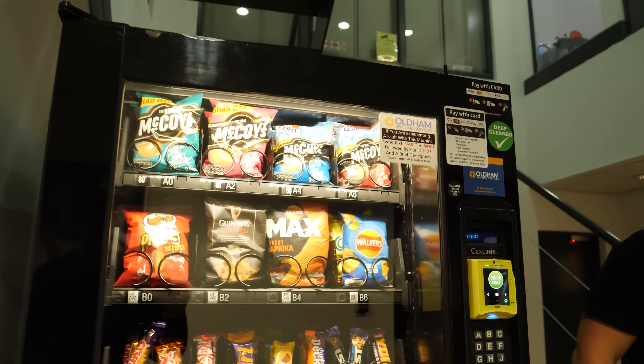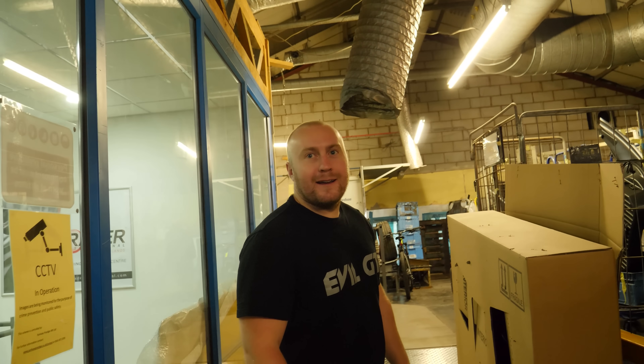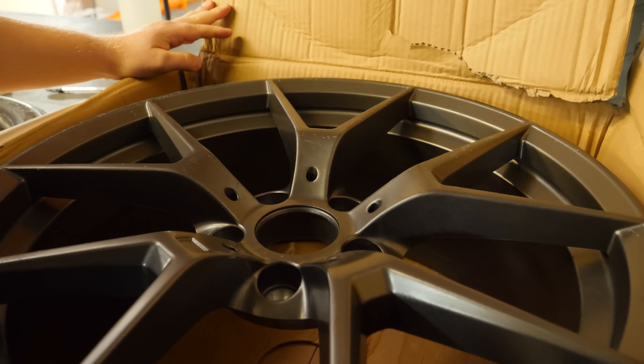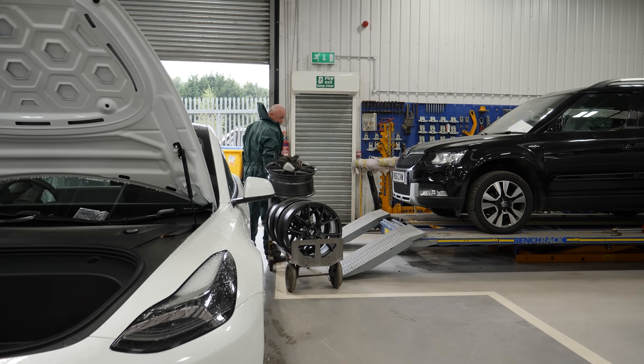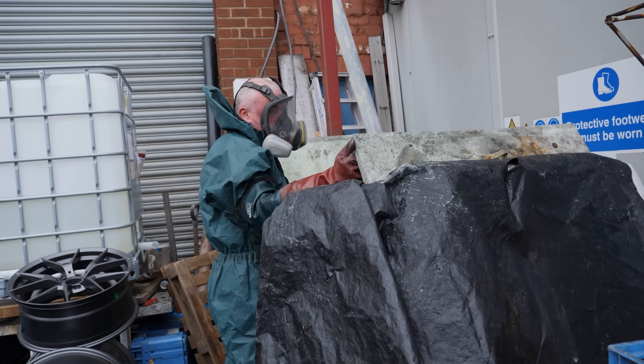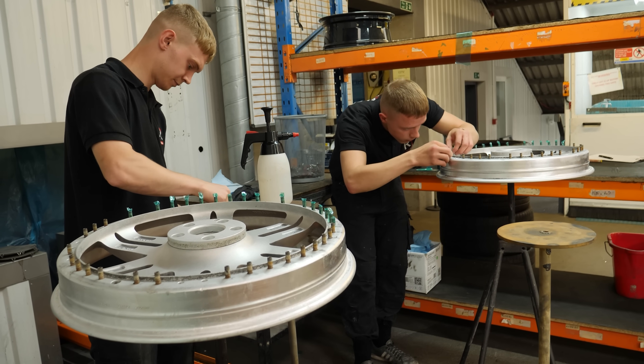Hold on, stop right there - a vending machine, your favourite machine! Follow me. We've got a load of bumpers here, a load of stuff around there - that's a different part of the business. First job, the wheels are going to go in the acid dip. I think that is the cleanest acid I've ever seen at any place we've been to. We've still got 45 minutes left on the wheels in the acid.